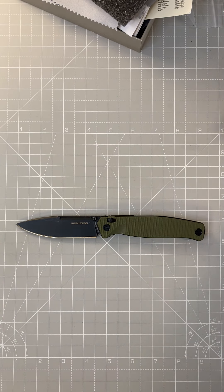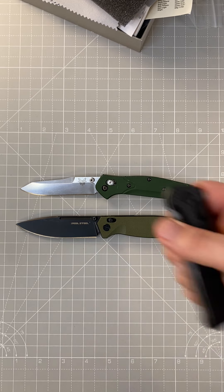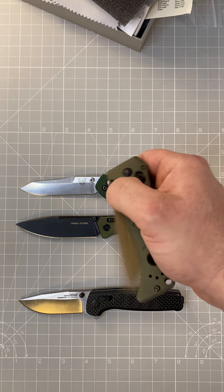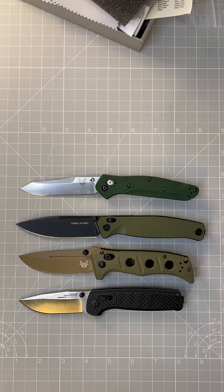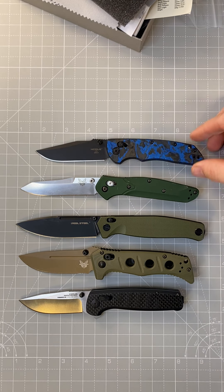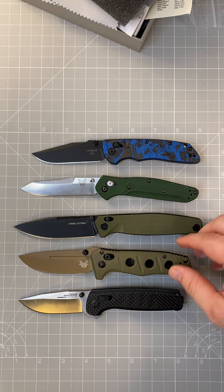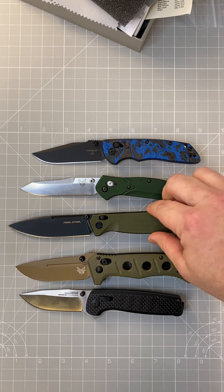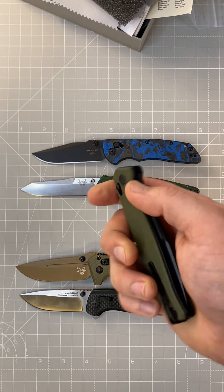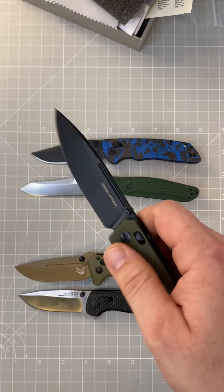I'll give you some comparisons to other knives with the same style locks: there's the Benchmade 940, the SOG Terminus XR, the Mini Damas, and the Hogue Deca. As you can see, it's longer than all of those. It's not the widest by any means — I think this one might have it there — but as far as the locking mechanism goes, it's gotten smoother over time with use.